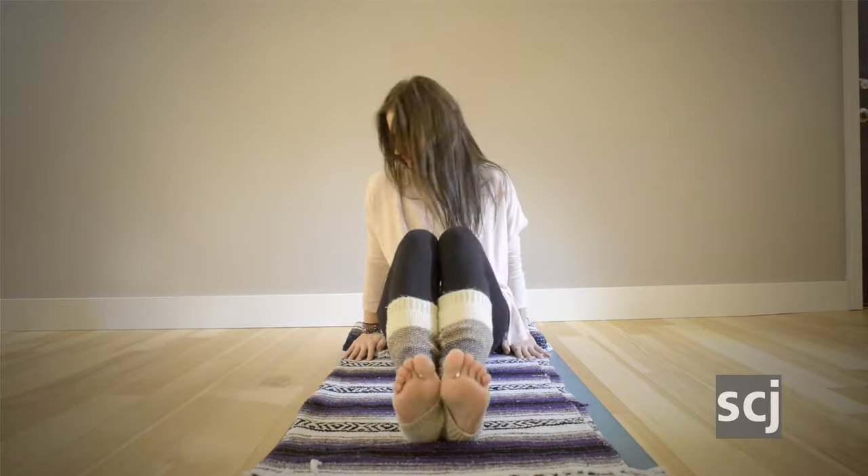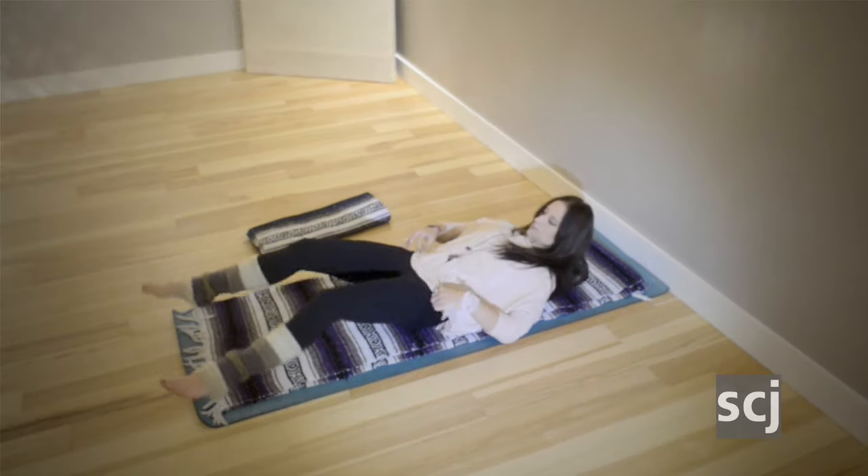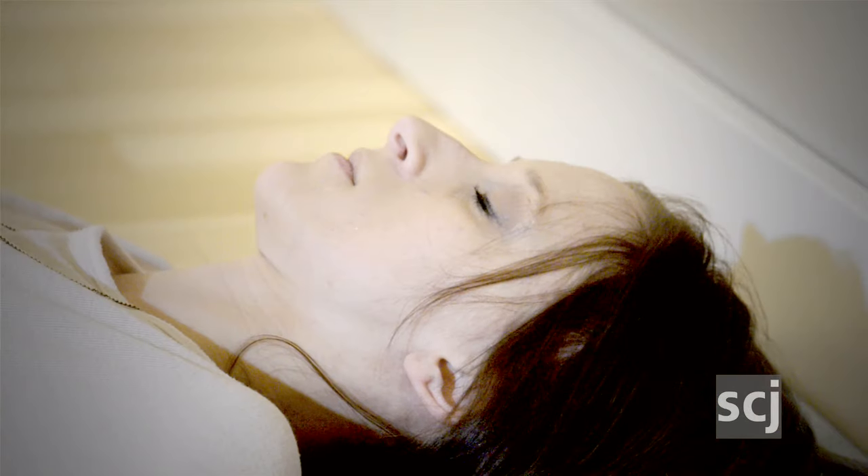Every yoga practice ends with this pose. This is simply resting on the earth. You find your way down to your back and take up as much space as you need. The arms can be close to or far away from the body.